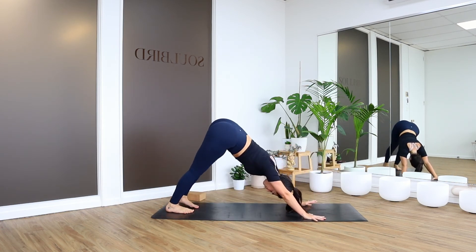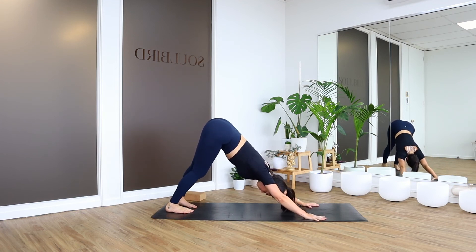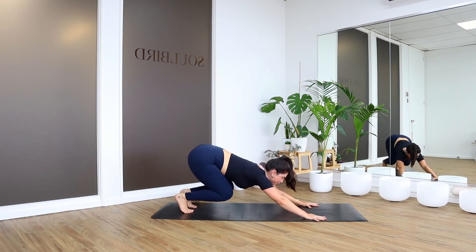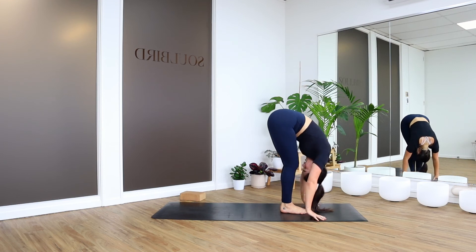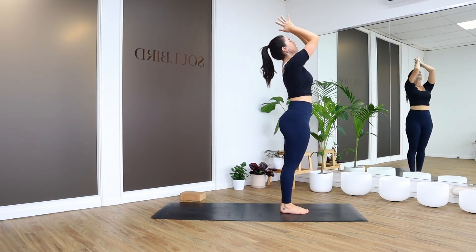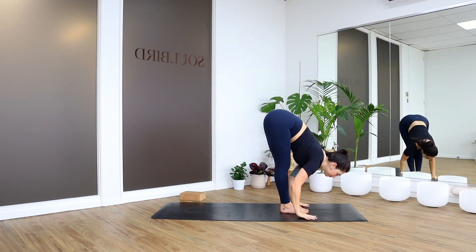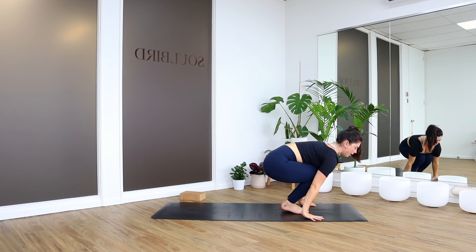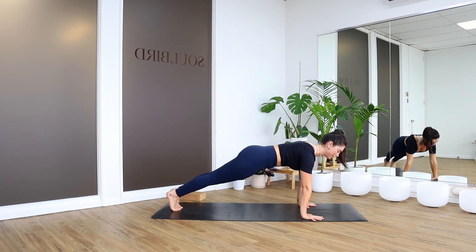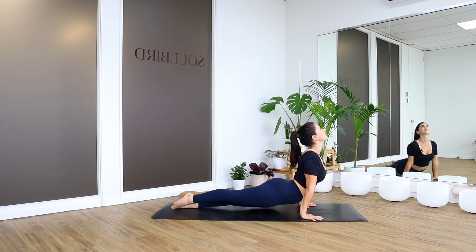Three breaths — we're going to do one more. Start to feel the energy of that — sun salutations, nice fiery energy. When you're ready, look forward, step or jump. Halfway lift. Forward fold, bow. Inhale, rise. Exhale, hands to heart. Last time through here, lift up. Forward fold, exhale. Halfway lift. If you want to get really nifty, you can jump back to your high plank — or you can step. Deep breath in, lower down. Upward Facing Dog. Downward Facing Dog.